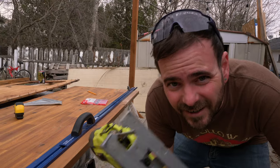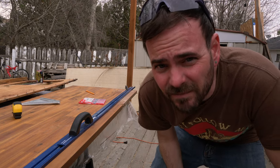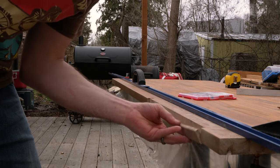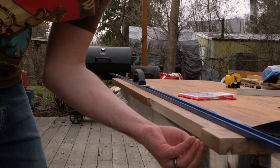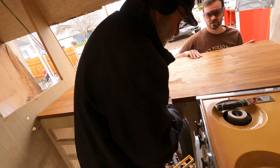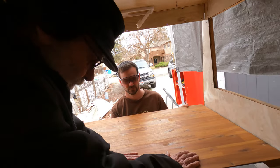So we cut our notch and we're going to trim a little bit off of this edge that goes underneath the oven. We got a new blade and the old jigsaw — going to do some sawing. Now we're getting it under there.